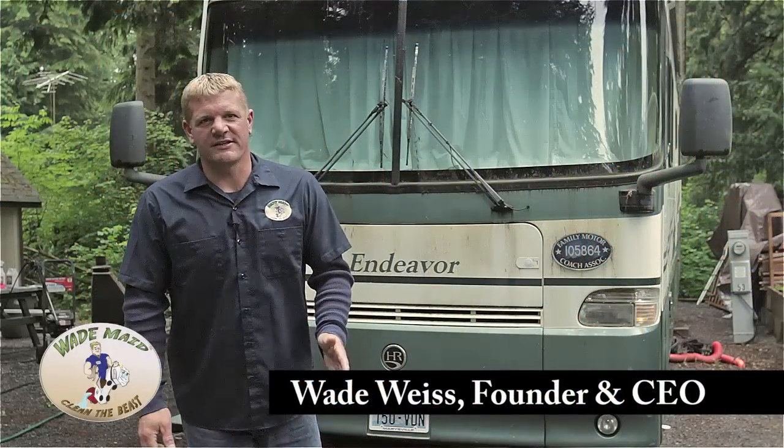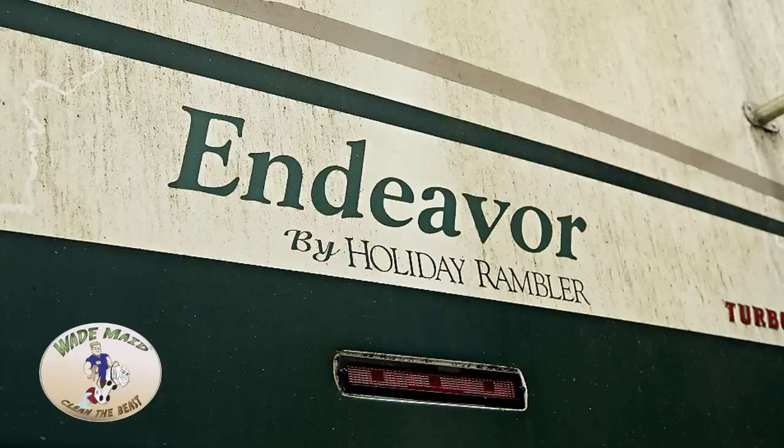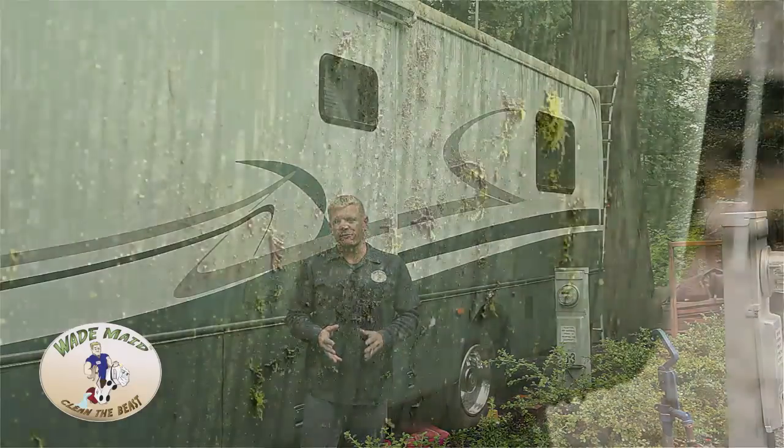We're in Lake Connor Park, Washington, where we found a dirty beast — a 1998 Holiday Rambler. Today we're going to do a training session on properly washing an RV. We're in the rainforest under these dense trees, and that's why this coach is so dirty.